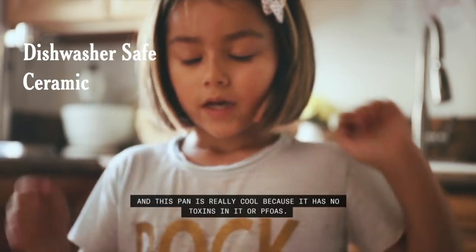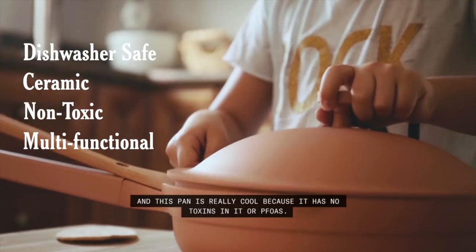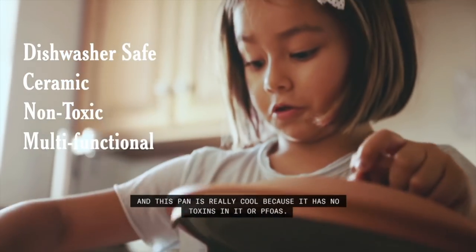This pan is really cool because it has no toxins in it, or PFOA. Thanks for tuning in guys, bye!